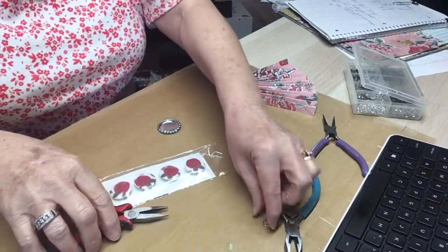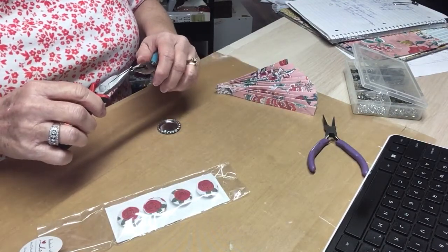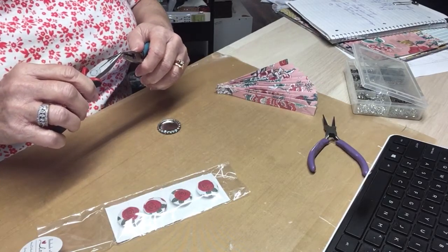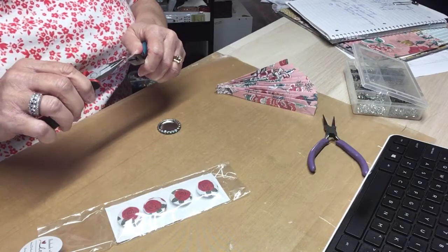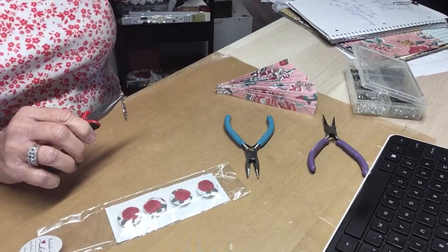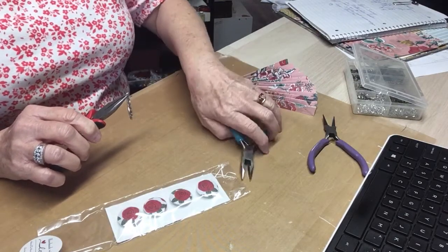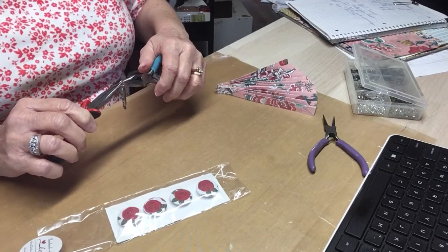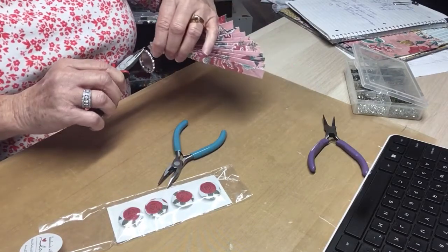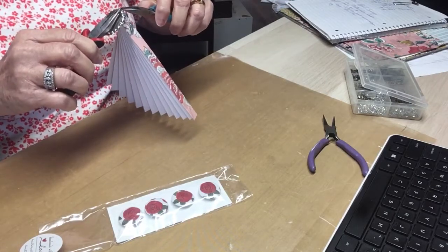Hello everyone, this is Judy coming to you from my scrapbook loft. I'm here because I'm working on a project for a Facebook group that I am in. This is my submission to their swap — it's called Craft Swapping Sisterhood. I was invited by Anna Stratus. Hi Anna! So I've got to make a project for a submission and I'm working on a small project.